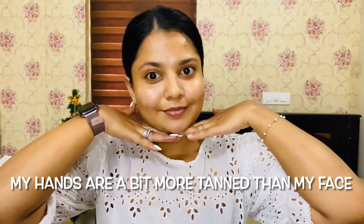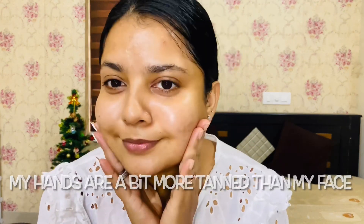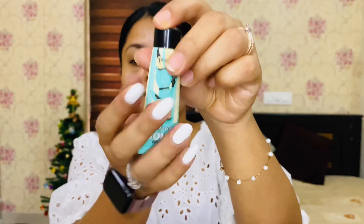I recently posted a video about skin prep for 15 minutes. Please check that out.